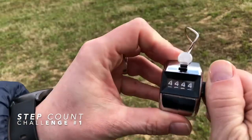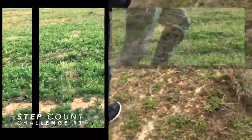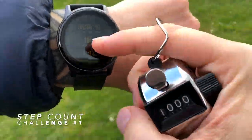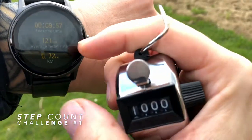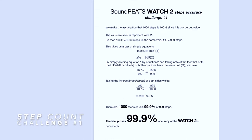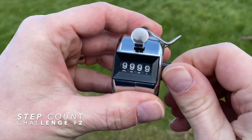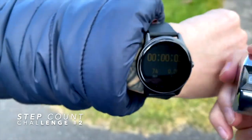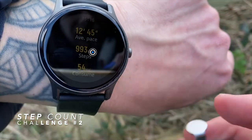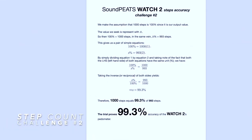Talking about walking exercises, let's check the accuracy of the watch for step counts. I'm going to check it against the count of a manual tally counter. I've done exactly 1000 steps, manually clicking the tally counter for each step, and the Watch 2 count is 999 steps — giving us 99.9% step accuracy. That's absolutely impressive. I repeated the challenge to be absolutely sure, and in the second round, for my manually counted 1000 steps of various length and speed, the Watch 2 captured 993 steps, giving us 99.3% step accuracy. That's still very good.